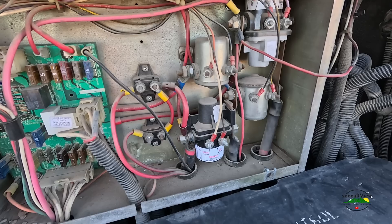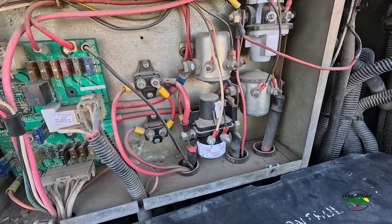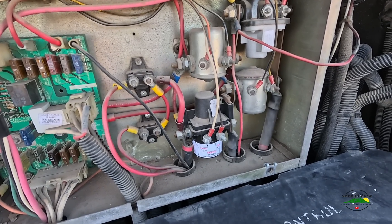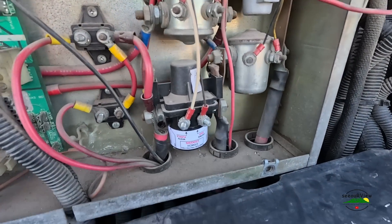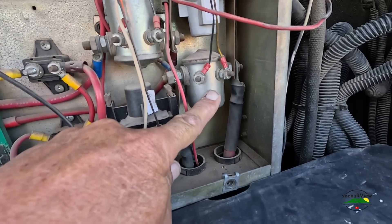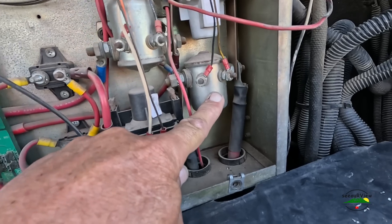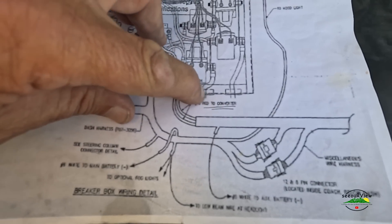I've been hemming and hawing, researching, going over documentation, and making this project a lot more difficult than it is. When you really get down to it, it's pretty simple. I know a lot of you guys are wondering what to do about the BIRD — the Battery Isolator Relay and Delay system — which is all this here, these relays.